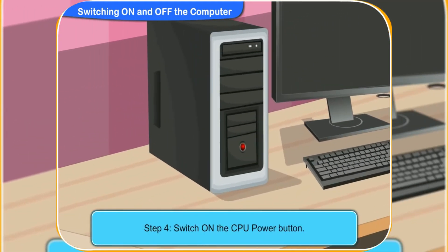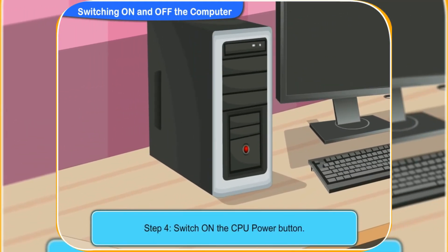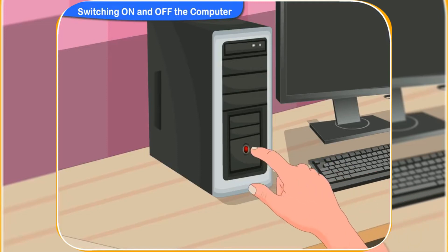Now, switch on the CPU power button. Yes, I have pressed the power button on the CPU. I can hear a faint noise inside the box.